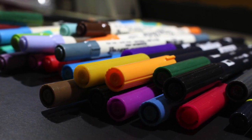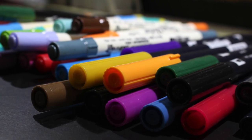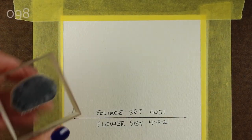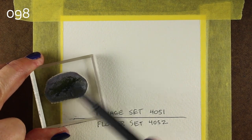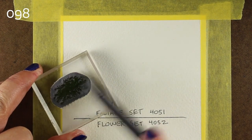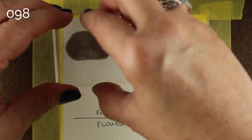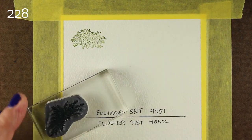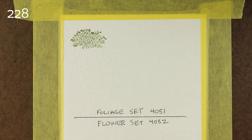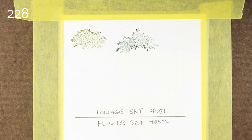You can use any kind of water-based markers with these. I'm going to use Tombows, but you can also use Marvys, you can use your Distress markers, you can actually use Distress inks and stamp with them and watercolor with them. So with the Tombows, I'm going to put my colors in the upper left, at least when I remember to write them down. And I'm going to take this stamp and color over it with the marker. And if your marker dries out, you can just huff on it and go right onto the stamp.